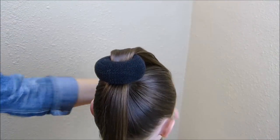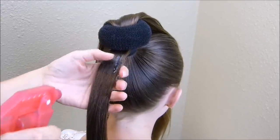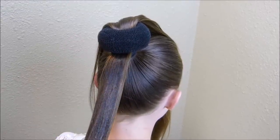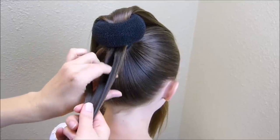I'm just going to put that out of the way for now and I'm going to braid this bottom part. Before I start braiding, I am going to spray a little bit of water just so that we don't have flyaways. And I'm just going to make a regular three strand braid.